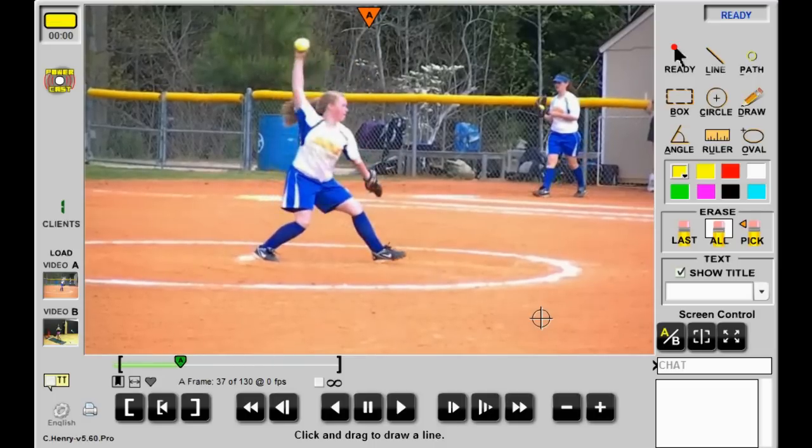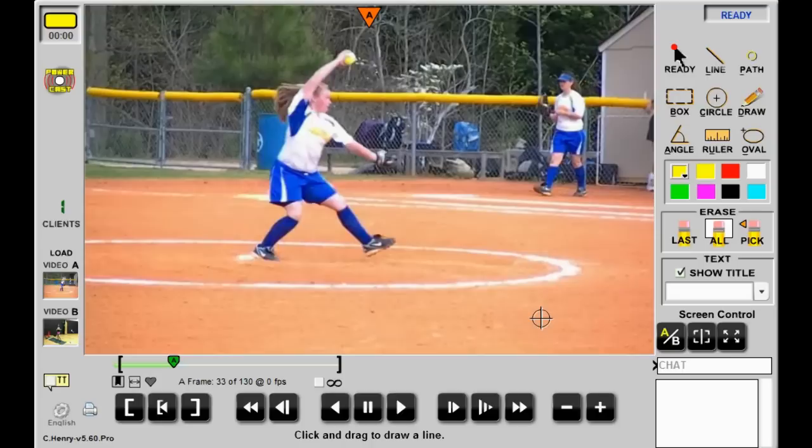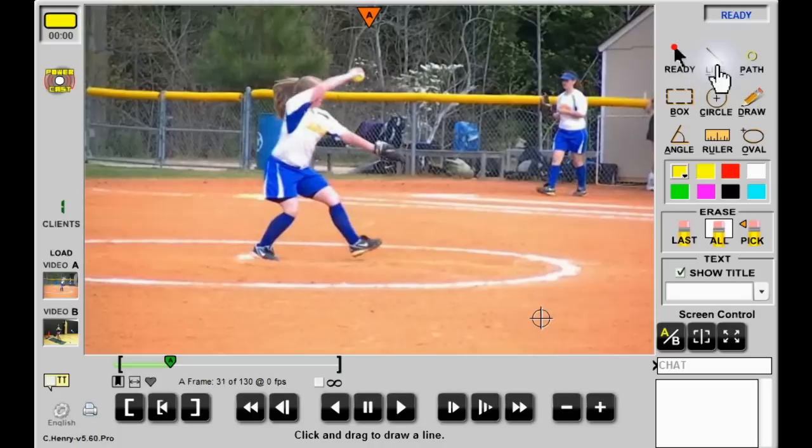Moving further along, frame by frame, I would like to have the body a little more open at this point. She's really fighting trying to get her body open, and the shoulder can't rotate through. The hand should be rotated so that the ball is facing third base right at this point. Instead, she has to rotate it very quickly between where it is now and the top of her head as she goes over the top. That quick rotation is already forcing the elbow to bend and throwing the elbow away from the body, making things very difficult.